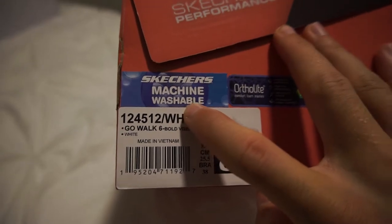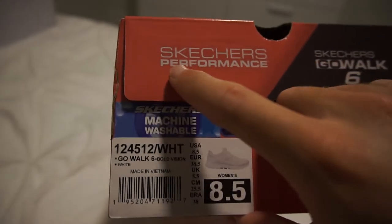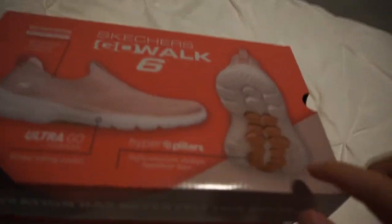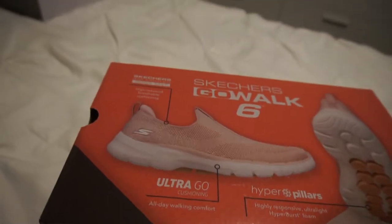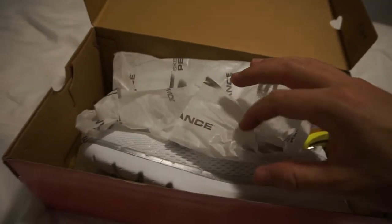These are machine washable. They are of the performance line — the GoWalk line — and they have these funny little dots called hyperpillars. Let's go open the package.